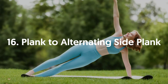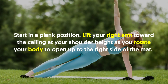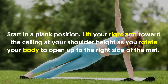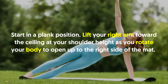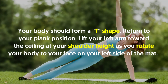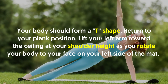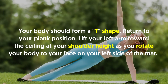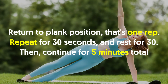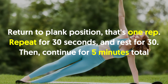16. Plank Toe Alternating Side Plank: Start in a plank position. Lift your right arm toward the ceiling at shoulder height as you rotate your body to open up to the right side of the mat. Your body should form a T shape. Return to your plank position. Lift your left arm toward the ceiling at shoulder height as you rotate your body to face your left side of the mat. Return to plank position. That's one rep. Repeat for 30 seconds and rest for 30. Then continue for 5 minutes total.